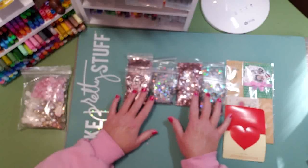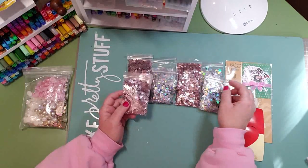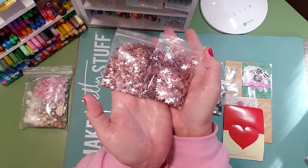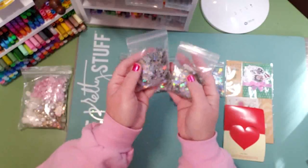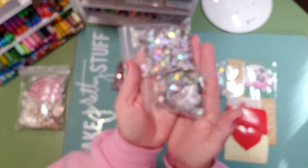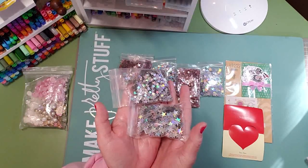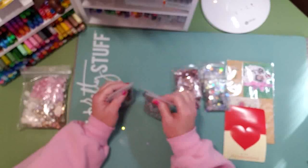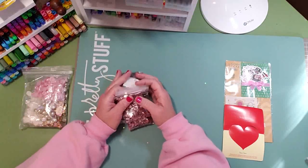First I'll show you these — basically confetti and they are rose gold stars. I got two different sizes of the rose gold stars, two pouches of those, and then two pouches each of the small and the large rose gold — I mean silver — stars. They are very sparkly. These come in handy when you're making shakers or just decorating your planner, or any kind of craft — you can just glue these on. Very very fun.